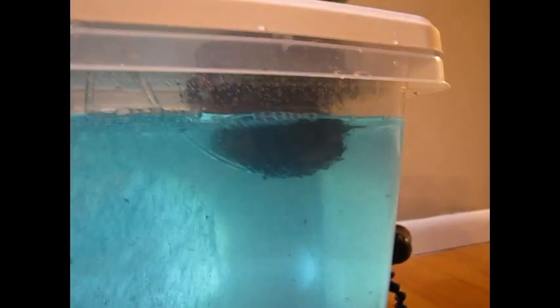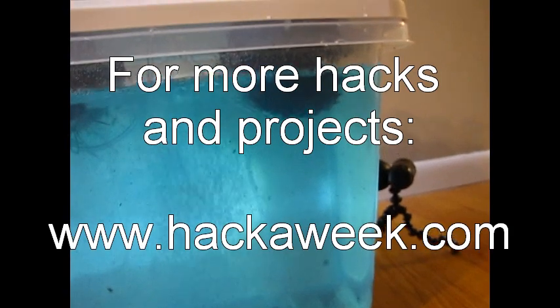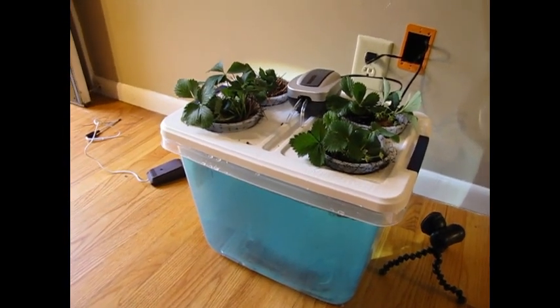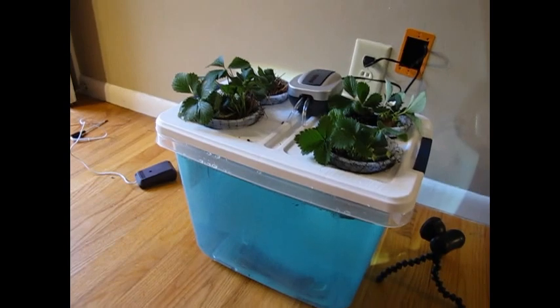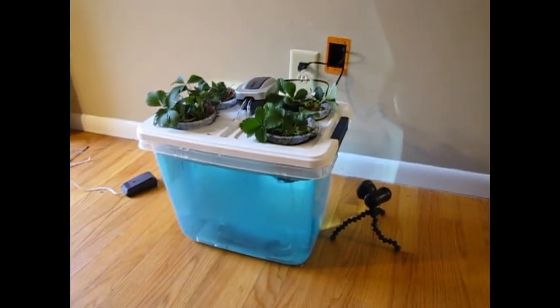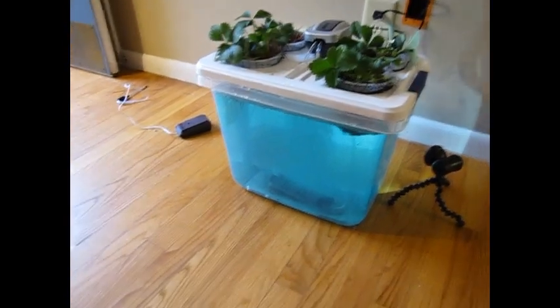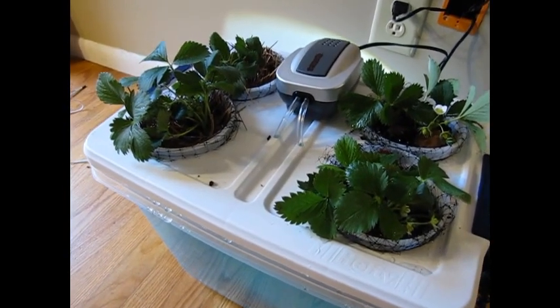We have bubbles in the tank — the water is circulating nicely and getting oxygenated with all those nutrients. Every one of the little net pots has about an inch of exposure in the water, and the roots will work their way down through there to get all those highly oxygenated nutrients — yummy. I'll probably put a grow light on this and put it out in the back room, a converted garage area, because the pump is a little loud. But there it is — the mini hydroponic aeroponic strawberry farm. Till next time, when hopefully we'll see some blossoms and strawberries happening. Keep fun hacking!